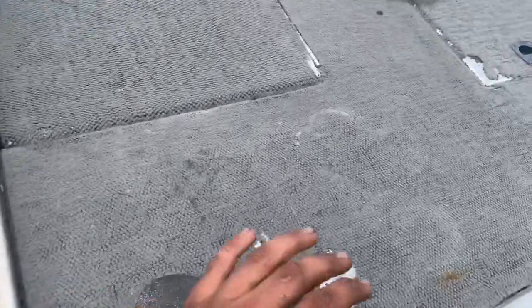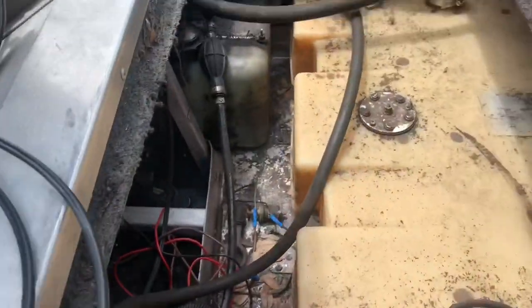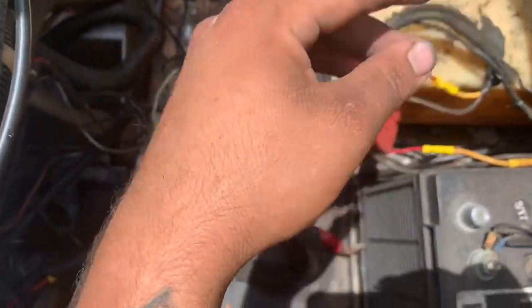I'll just show you all around the boat. It does need some work, it's not a perfect boat. In here there's a fuel cell, a two-stroke oil cell, and it holds two batteries. I've got the other battery in the back of my truck — this one's for the trolling motor and lights, and this battery's for starting. I'll put a running clip in the video.